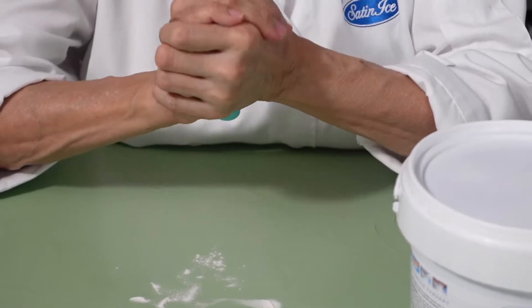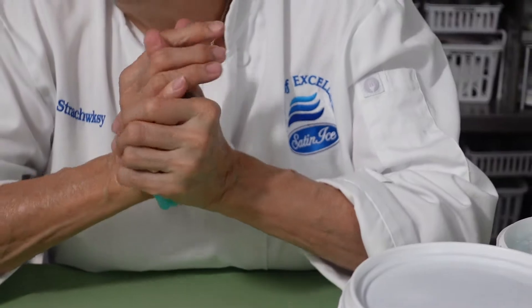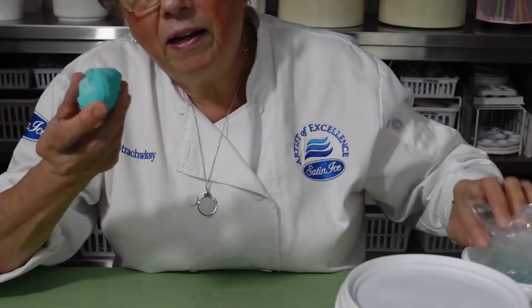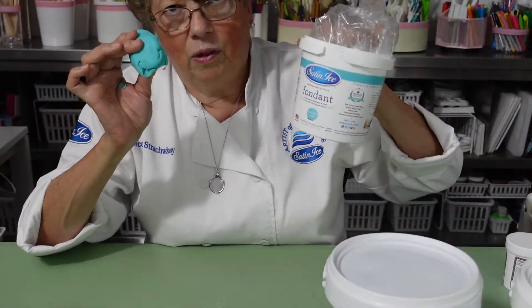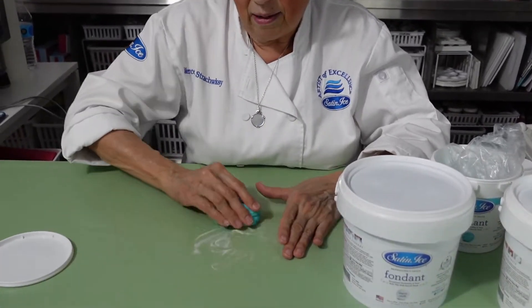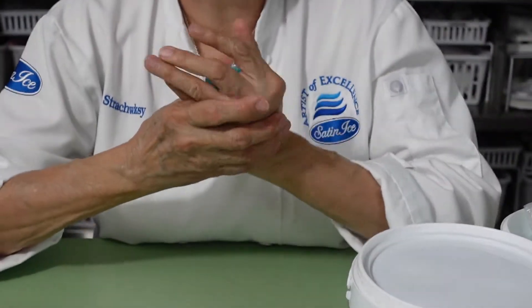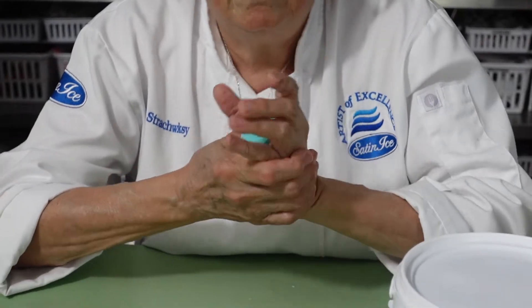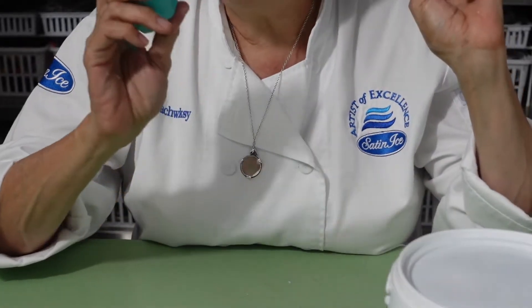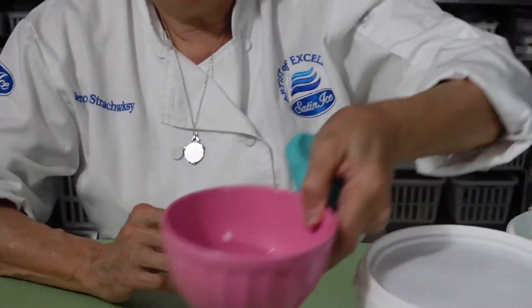Once it's mixed, you have gum paste. Now, what if you put too much Tylos and it turns really hard? Very easy — just take another piece of fondant and add a little bit more fondant to the gum paste. And if you've put it away in a plastic bag for a week and it's really hard and you're like 'oh my gosh, what am I going to do?' — two options: you can add a little bit more fondant again, or...